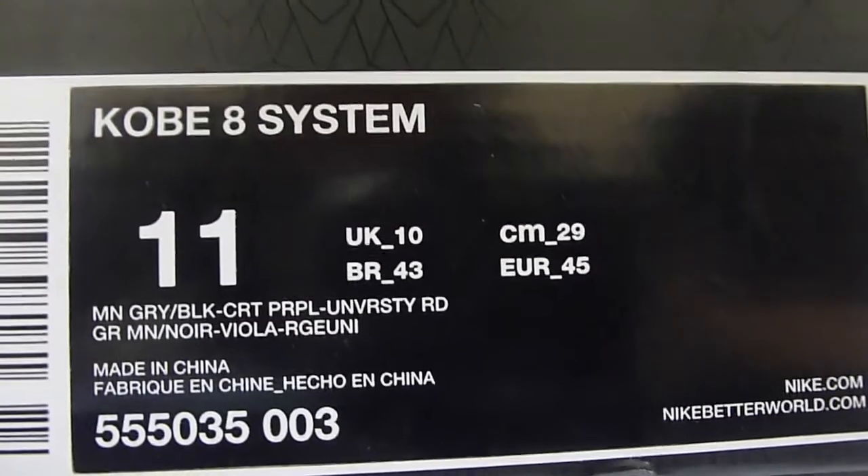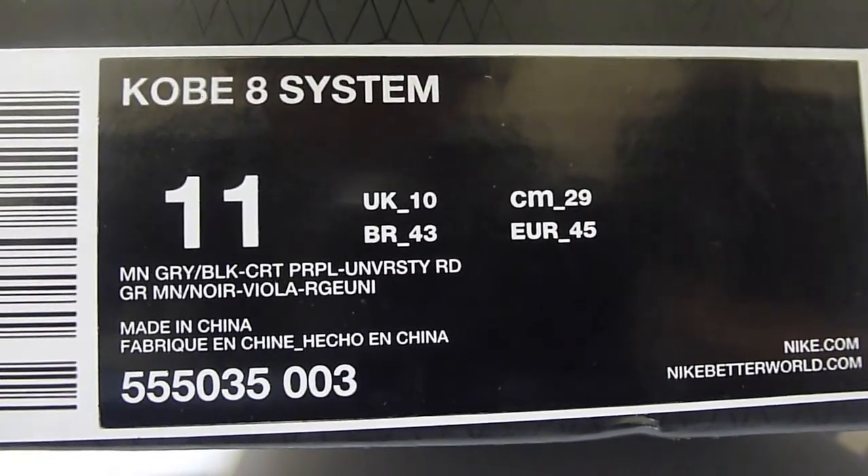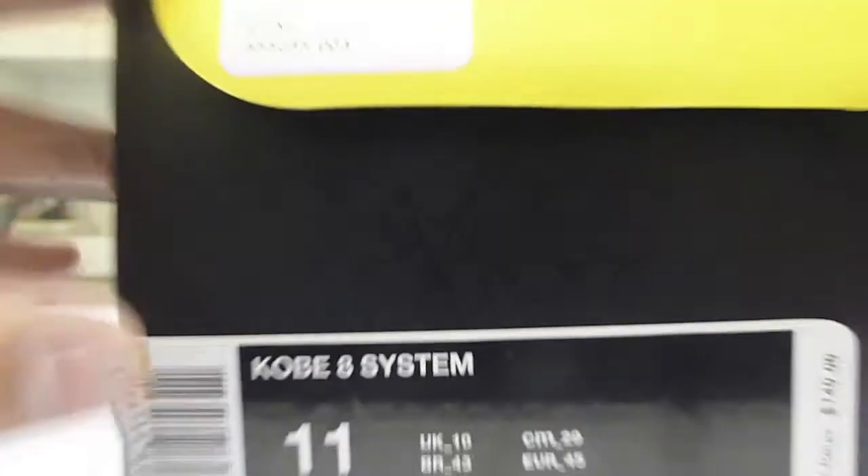The Kobe 8 box — you guys already know what it looks like with the Kobe 8 symbol on top. Kobe 8 System. He wears a size 11. The colorway is Mine Gray, Black, Court Purple, and University Red. His dad picked them up from Champs for him.